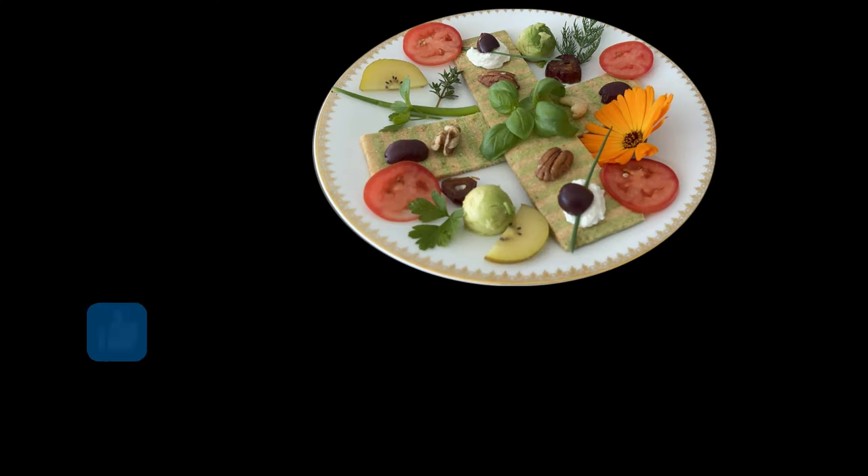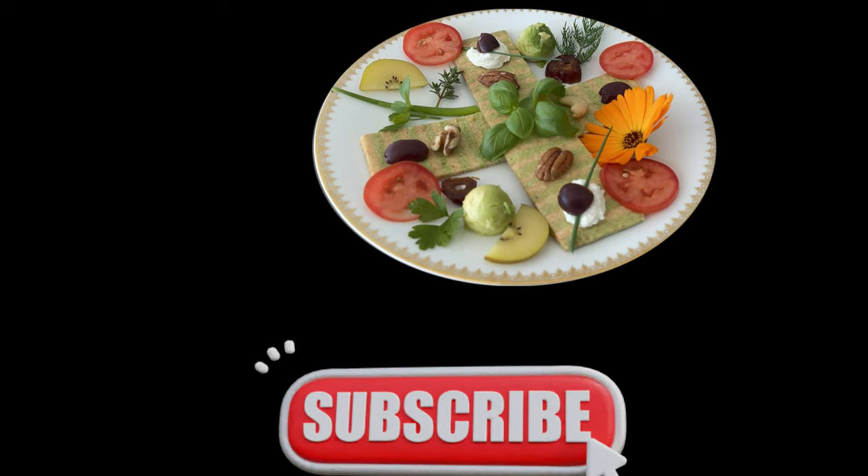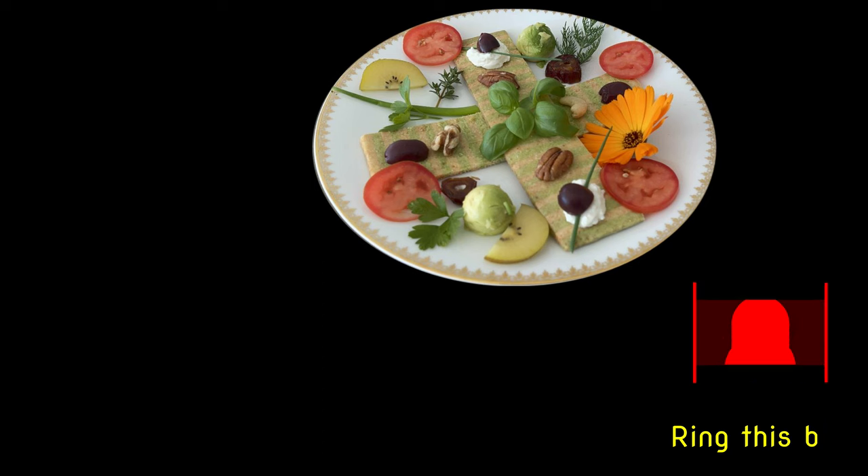Remember, thumbs up if you see value in the video, subscribe to the channel in support, and ring this bell so you won't miss the next video.